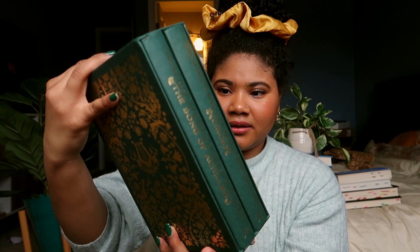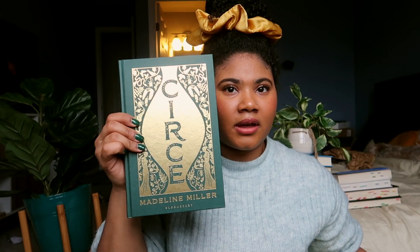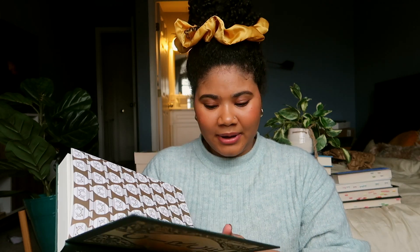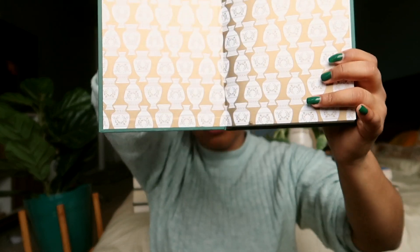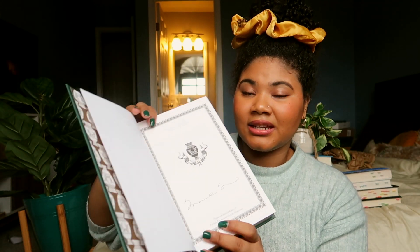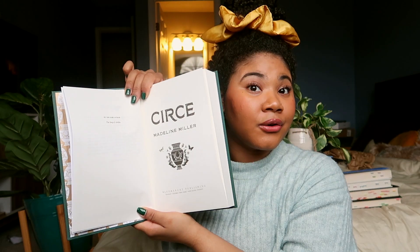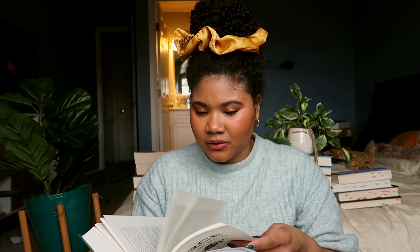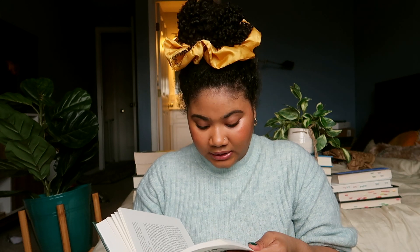Look at that — that is lovely. This is with Bloomsbury, and it definitely looks like one of those old school books, and it's gorgeous. You heard that paper crack? I did not expect that paper crack. The end pages are also gold foiled. The paper feels luxurious — very luxurious paper. It is signed by Madeline Miller. Gorgeous. I don't know how paper can feel and smell expensive, but it does.